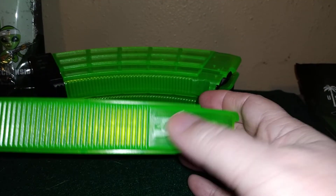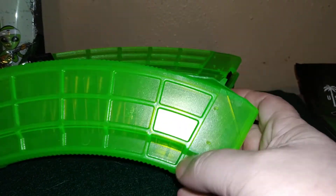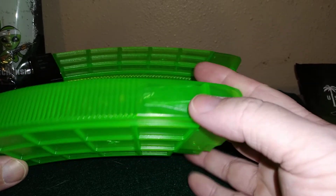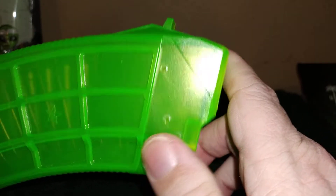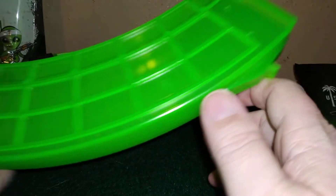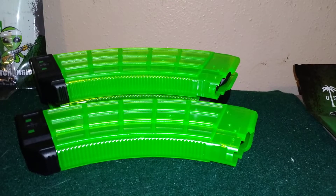They are a little expensive, but they come with these catchy things and it suckers all of us in. Could these last beyond just the range? Oh yeah, sure. I don't see why not. They are pretty beefed up where they need to be, as you can see right there. They fit my Romanians — I've got a Draco and an underfolder — so they fit both of my AKs.